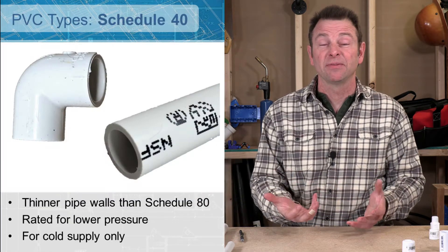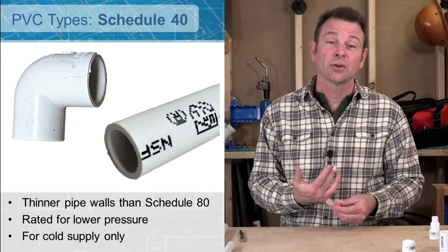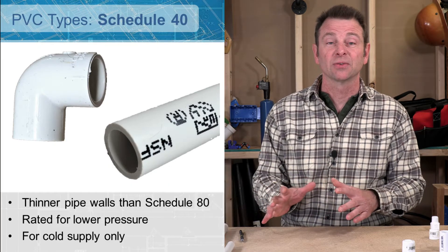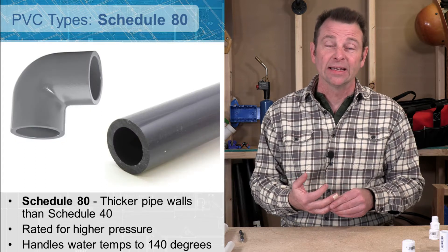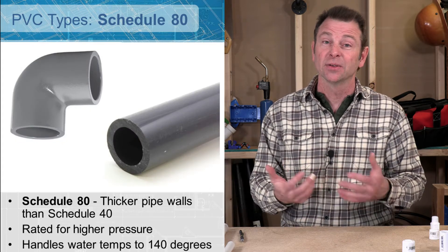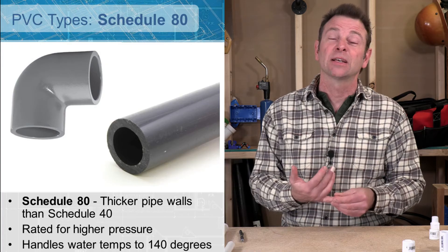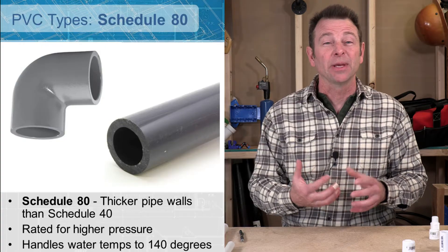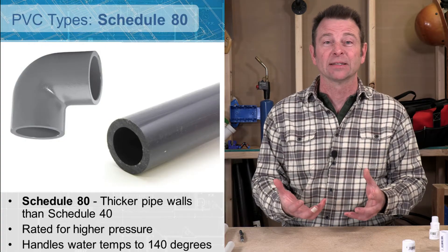We have two different types of PVC pipe we can use. One is called schedule 40 — that might be the most common one for residential you'll see. And there's schedule 80. The difference between the two is not only the way they look: schedule 40 is generally a white PVC plastic, and schedule 80 is going to be a gray PVC plastic.